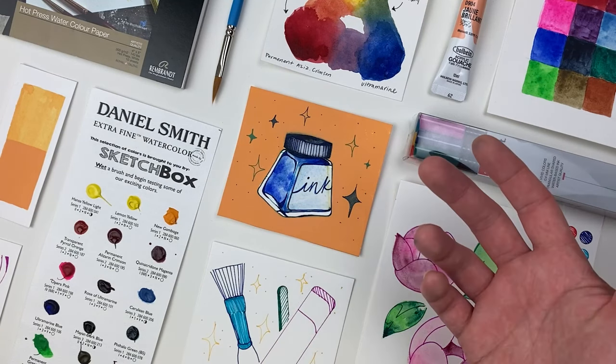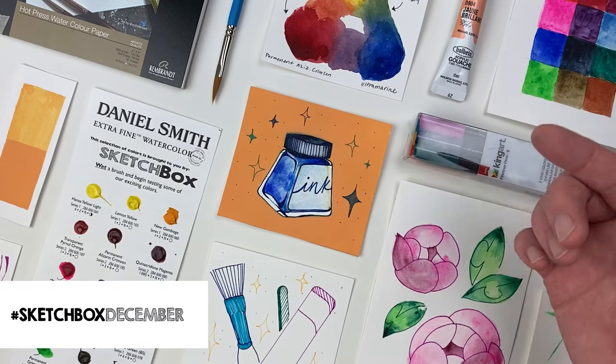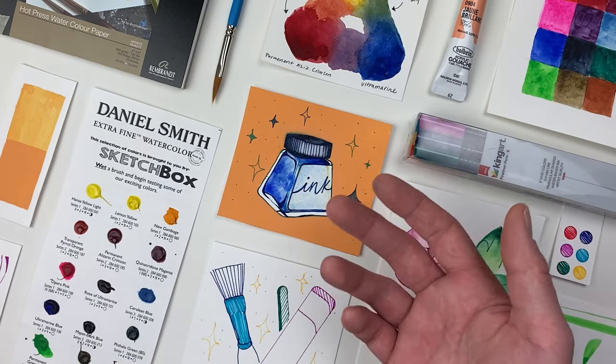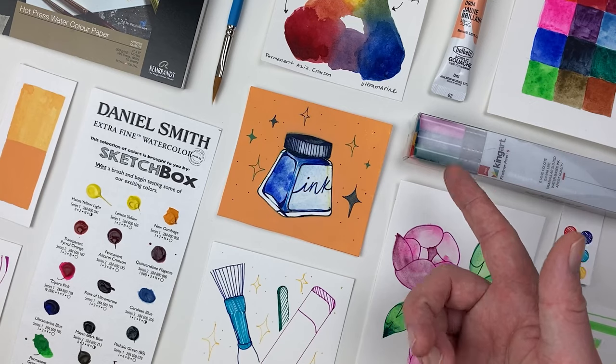That's all for this month's video. Hope you enjoyed it, learned a few things, and if you post your work online, make sure you use hashtag sketchboxDecember. We love seeing what y'all create each month. And if you want to check out any of our previous videos, head over to our YouTube channel where you can like and subscribe. I'll see you next month.